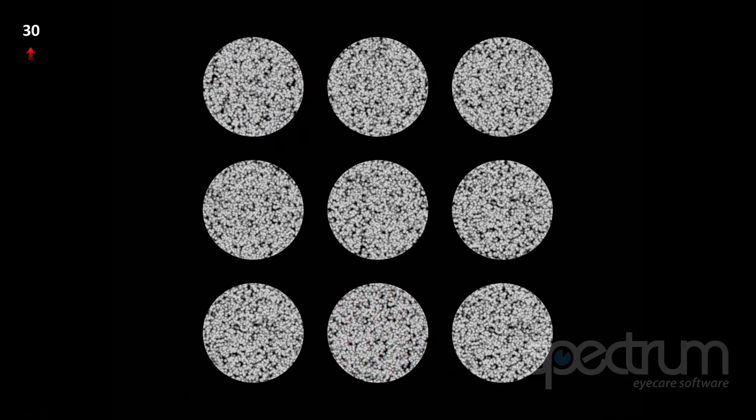A drop in stereo acuity can indicate an imbalance in the refraction or some early pathological changes. In children, early binocular anomalies are easily detected with stereo. Children are sometimes branded as clumsy — one child in the class always seems to be clumsy — and this child may have a stereopsis issue that needs investigation.